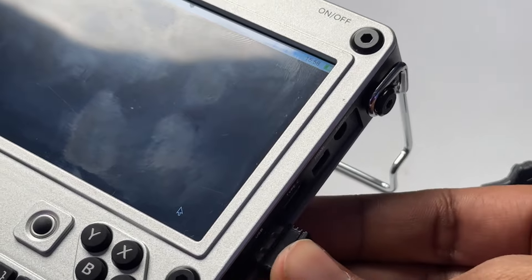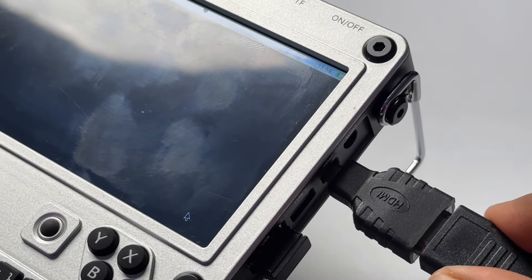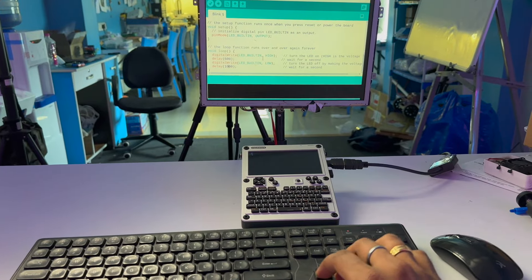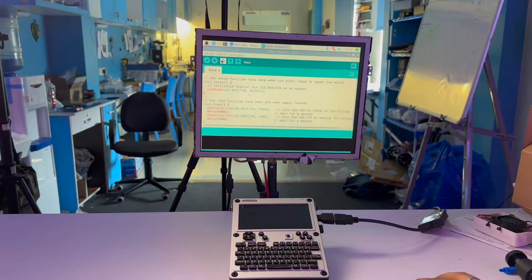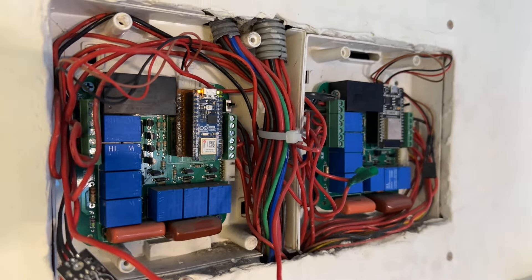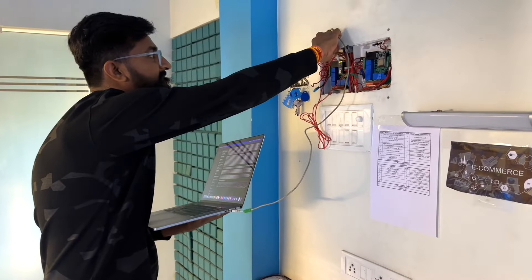Since this compact computer has all the ports, I tried connecting an external display, keyboard, and mouse. I connected a USB dongle for the mouse and keyboard and an HDMI cable for the display. Now I can use the uConsole as a dock and perform tasks on a bigger screen with a bigger keyboard.